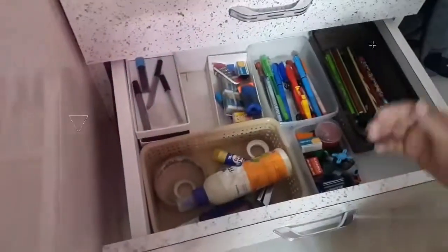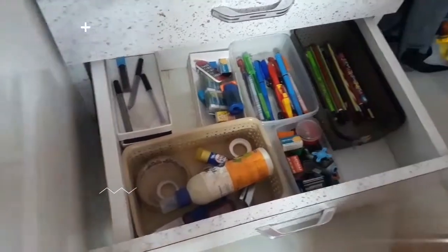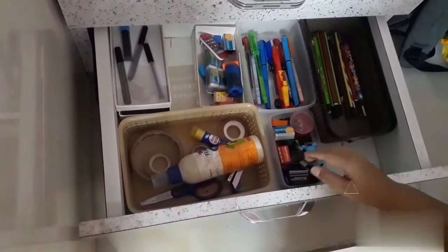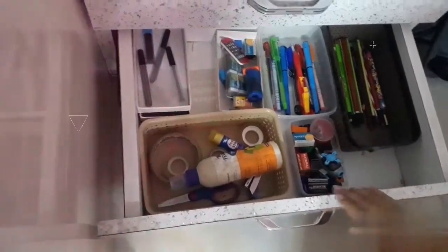Now you can see my drawer. It is clean and you can identify the things easily. In the next video I will share more tips.